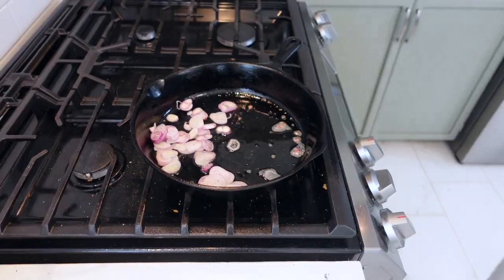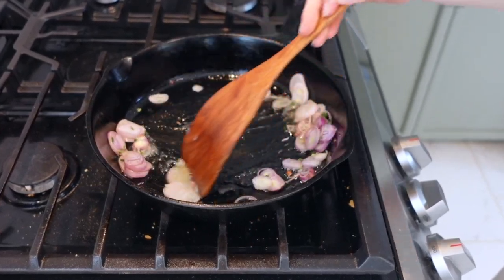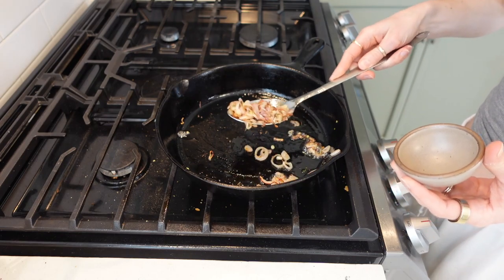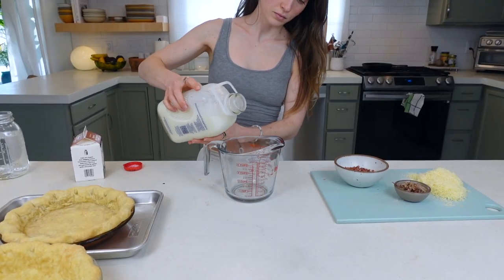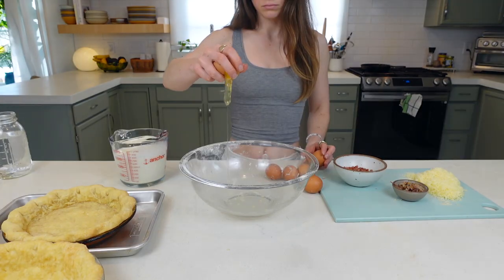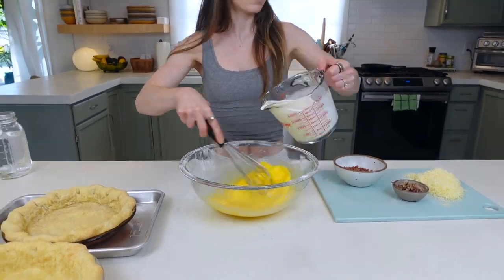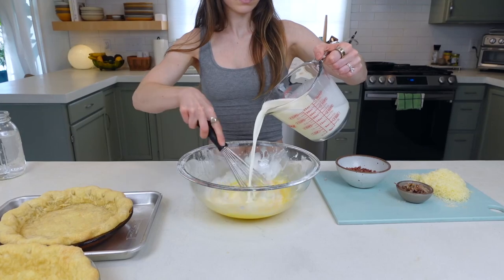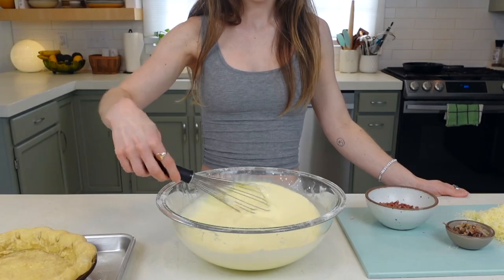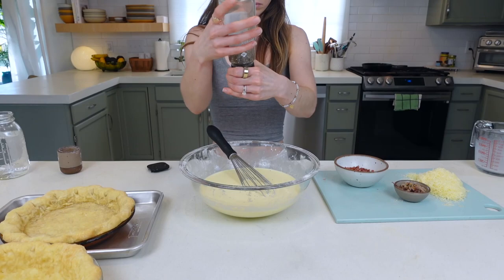Add in your shallots and thyme and lower the heat to medium. Toss until softened and some pieces are crisping up, then remove with the slotted spoon. For the custard, measure two cups of whole milk and one cup of heavy cream and set that aside. To a large bowl, add six eggs and whisk. Once fully mixed, start adding the milk and cream mixture and mix until all the stringy eggy bits are broken up. Add about one tablespoon kosher salt and some fresh cracked black pepper and mix one more time.